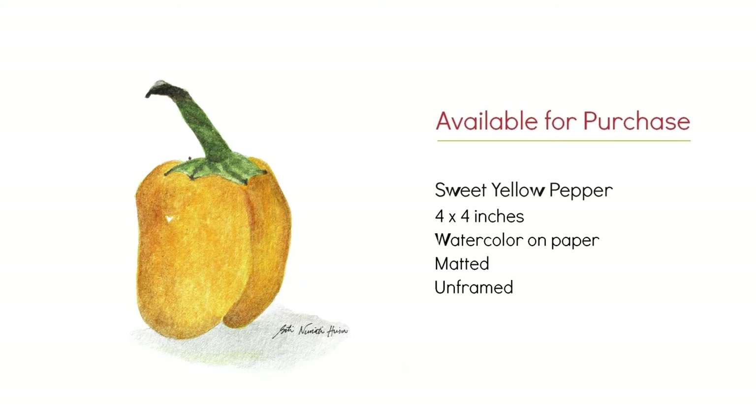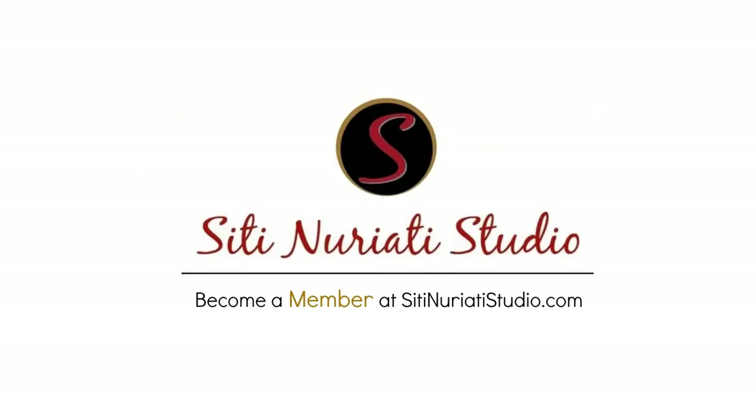I hope you enjoyed this video. Stay tuned tomorrow to see my next painting in the series. Thanks so much for watching City Noretti Studio.